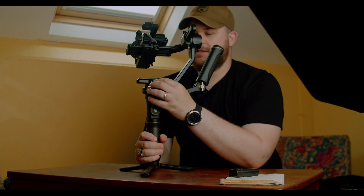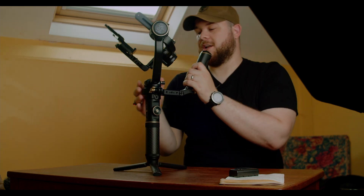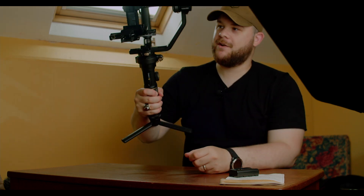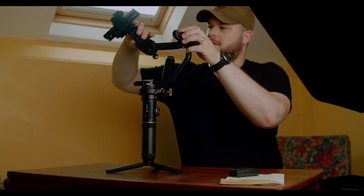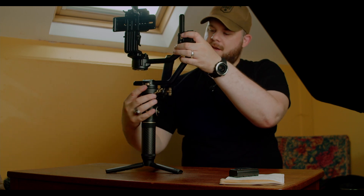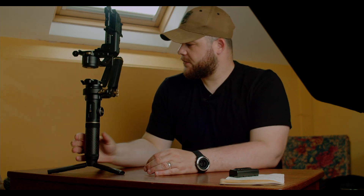Another welcomed upgrade I really liked is the new locking mechanisms. Unlike the old Crane 2, where the camera would be spinning around on your shoulder and you didn't know what was broken, this thing now completely locks. You can press the lock from any position, give it a little twist, and they're all locked in a nice position. There are actually two locking positions — a more open one and a more compact folded position — which is really useful.